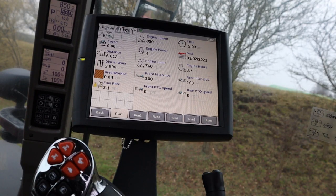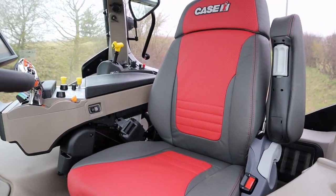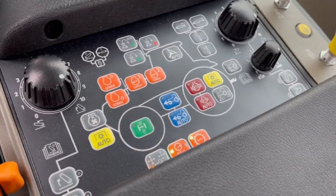The Pro 700 carries various bits of information and data that can be useful to the operator, including GPS and engine speeds.